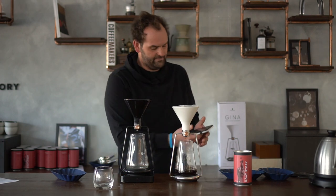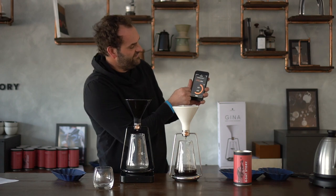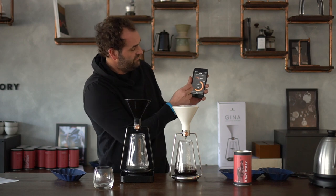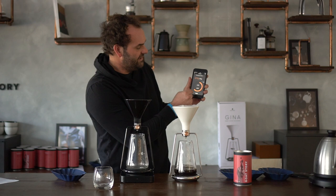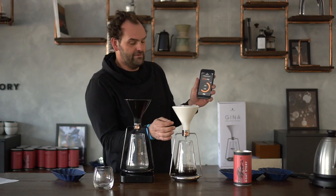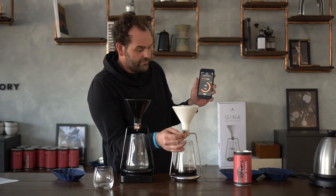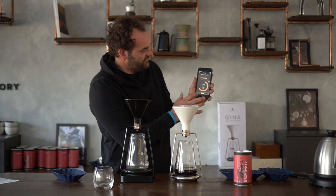We're now at 2 minutes and 13 seconds. With the GINA app you can actually set the brewing time you want. The preset is 4 minutes, which is a bit too long, but you can adjust that in the settings. We're usually shooting with 15 grams for about 2 and a half minutes. We're going to close the valve at 2 minutes and 40 seconds.